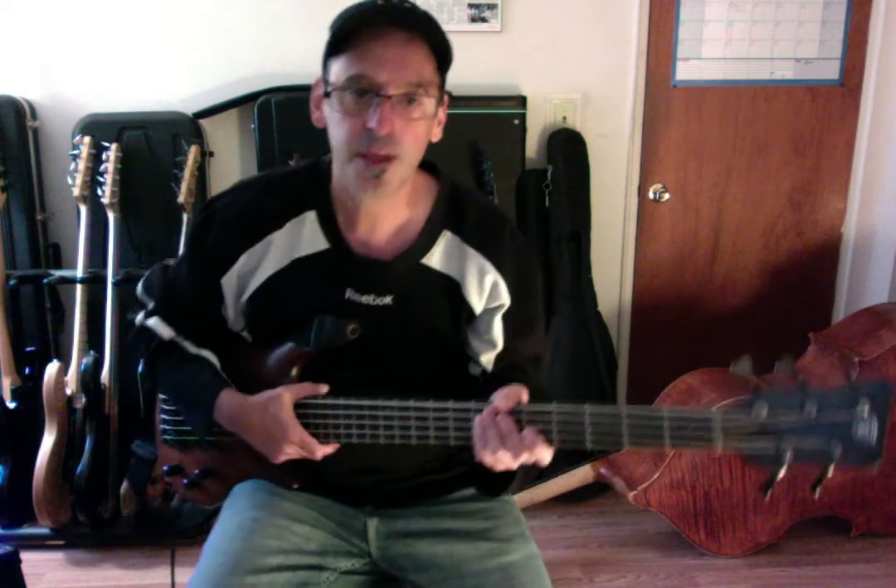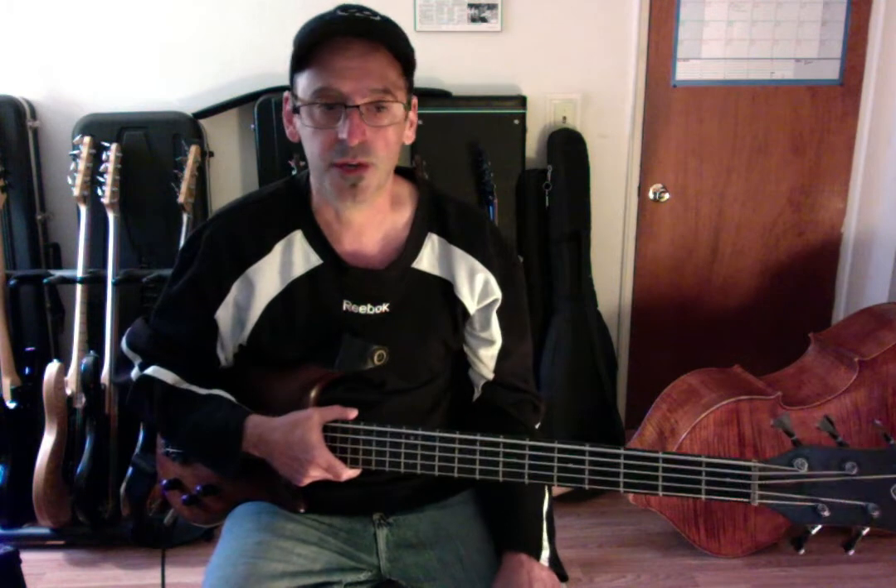Today we're going to play the arpeggios that go through diatonic harmony — the chords that go with the modes. One major seven, two minor seven, three minor seven, four major seven, five dominant seven, six minor seven, and the seventh minor seven flat five, or half diminished — you might know it as that.